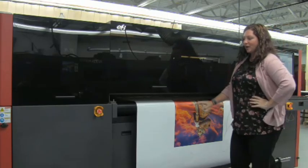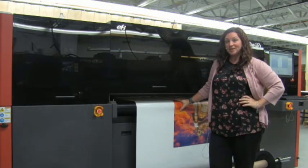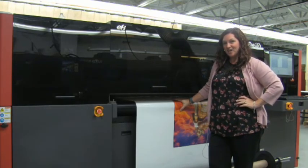That has been a presentation of the EFI Pro 16H, recently awarded Product of the Year by the SGIA Awards panel.